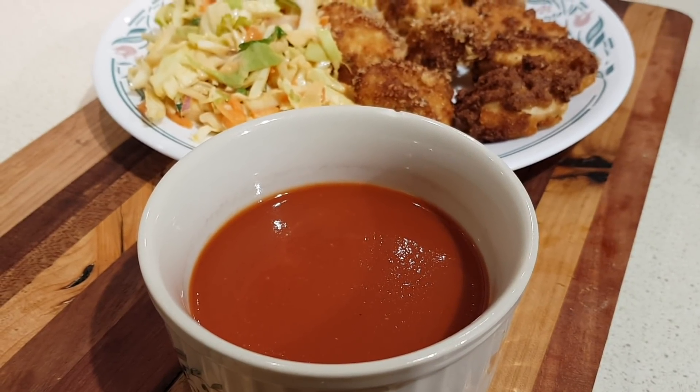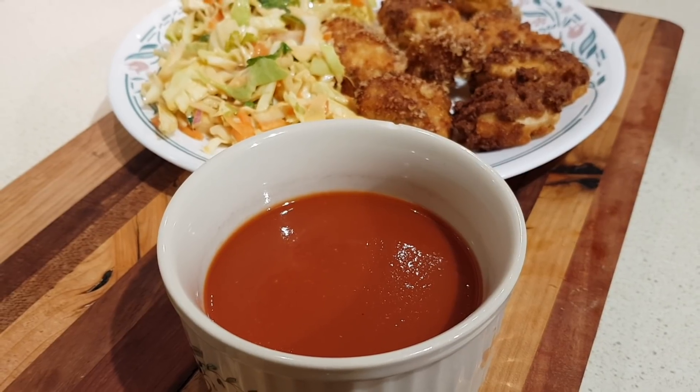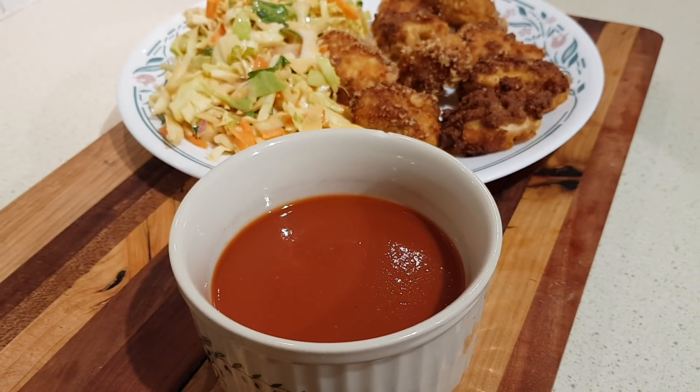There it is — low carb barbecue sauce, and I've got to say it's really, really tasty. You'll especially enjoy it on these chicken nuggets that I'm going to show you in the next video.